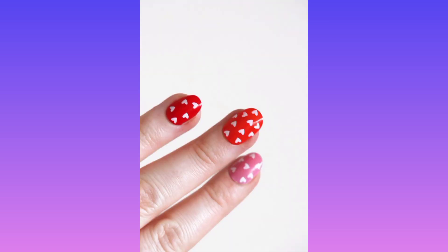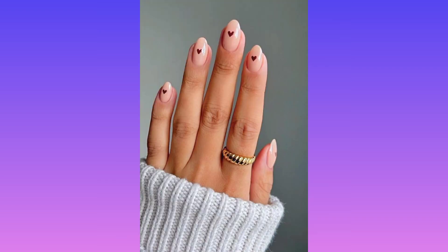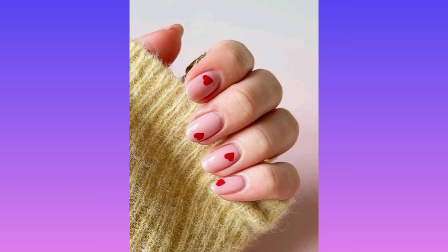Simply apply some red and pink lip shape decals — this one from Etsy will do the trick — to the accent nails of your choice. That completes design number one: kiss print accents.